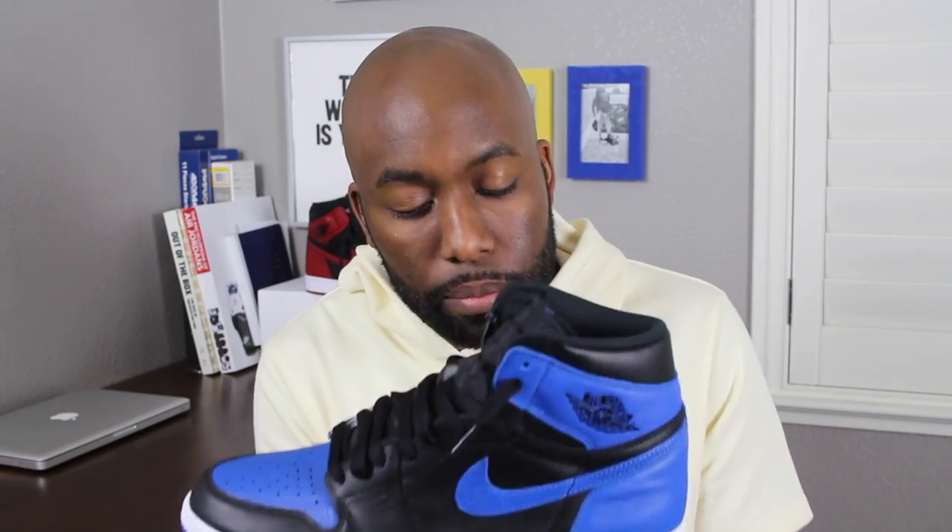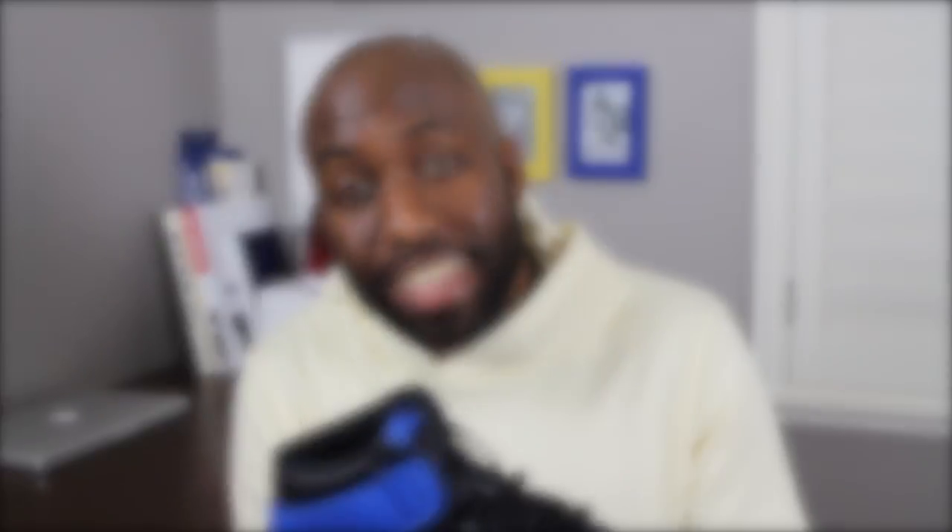Got these guys early from Fineline. I had to pay that pretty extra penny, but be responsible — if you can't afford to buy resell sneakers, please don't buy them. And in short, let's get straight into the sneaker review, guys.